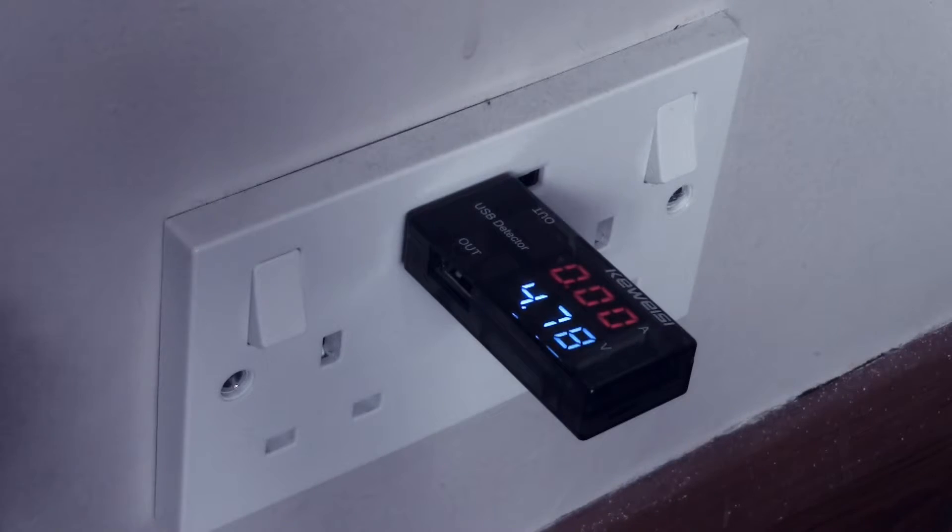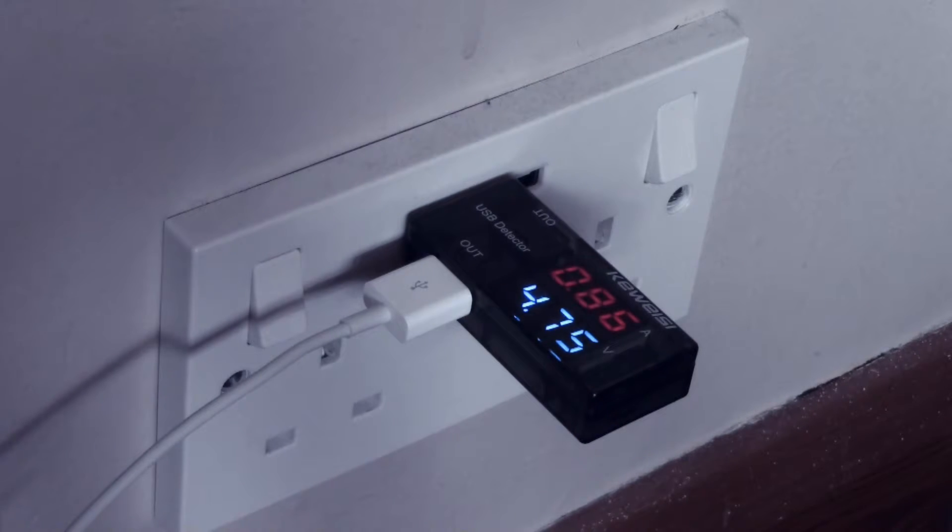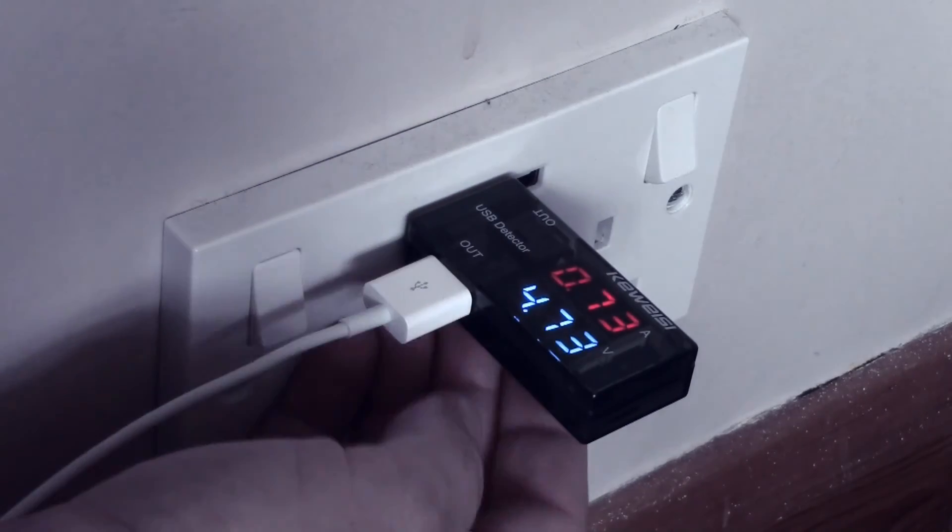Now I'll plug in the iPad and you can see it went straight away up to nearly one amp — it's now reading about 760 milliamps, so a little under one amp. That's a good rate of charge; it's not the normal half an amp you get from a computer socket. The iPad is detecting that this socket can provide up to one amp and it's drawing accordingly, which means devices like iPads and tablets are going to charge at a reasonable rate using these sockets.